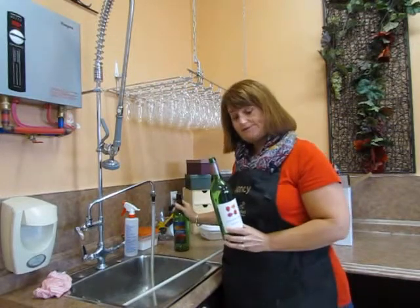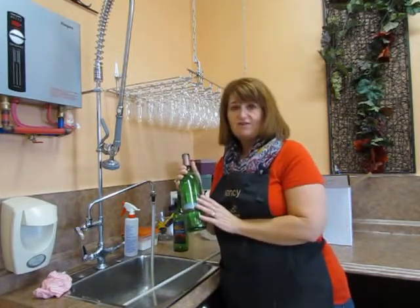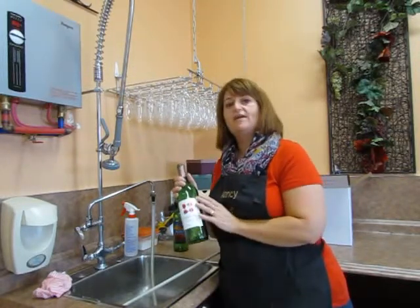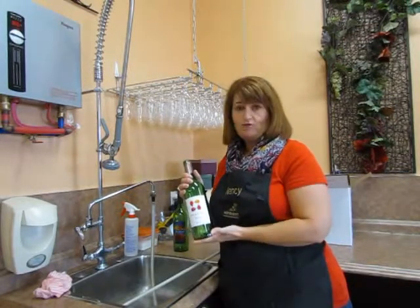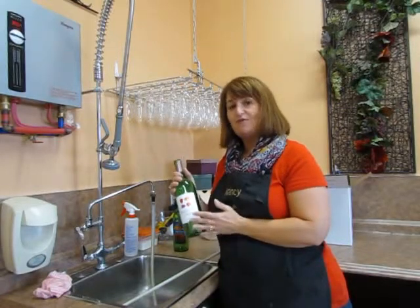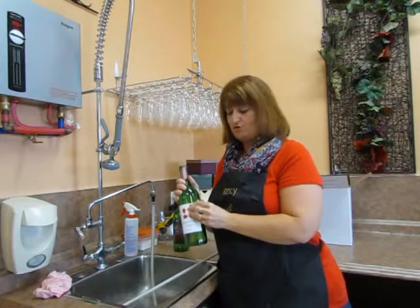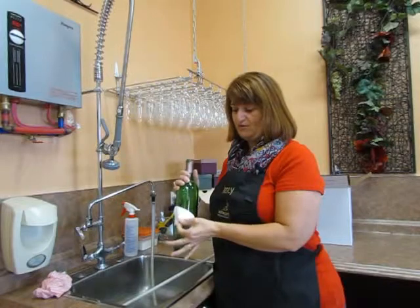We're going to start with the vinyl. We've got two different choices in vinyl labels — a clear vinyl and an opaque vinyl — but you're going to treat both the clear vinyl and the opaque vinyl the exact same way. You've finished your bottle of wine, now you have to take your label off. You want to take this off a room temperature bottle — you don't want it filled with hot water. Just take your empty bottle, pick up a corner with your fingernail and remove your label.